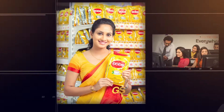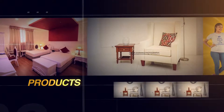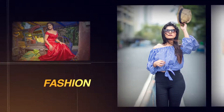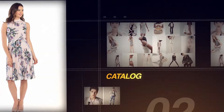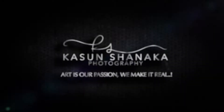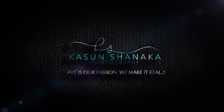Greetings. Commercials, plots. Fashion, Tetlor. Photographic and Radiographic Productions — Kasun Shahanaka Photography. Art is our fashion. We make it real.